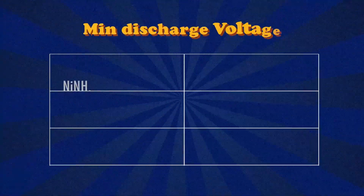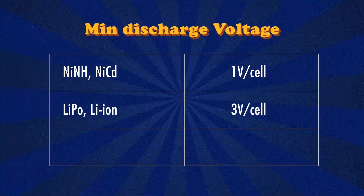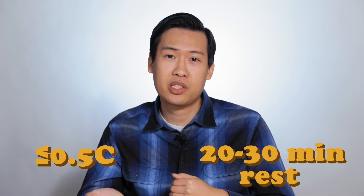An important note when cycling your batteries: for each battery chemistry, do not discharge beyond a certain voltage level. Nickel-metal-hydride and nickel-metal-cadmium batteries should not be discharged beyond 1 volt per cell. For LiPo and lithium-ion batteries, do not discharge beyond 3 volts per cell. And for lithium iron phosphate batteries, do not discharge beyond 2.5 volts per cell — otherwise you would damage your batteries. As an extra tip when cycling, regardless of chemistry, take it slow and be patient: charge and discharge at no more than 0.5C, and give at least 20–30 minutes of rest between each charge cycle. Charging and discharging too fast without proper rest can cause overheating, reduced performance and lifespan, and potentially cause the battery to catch fire.